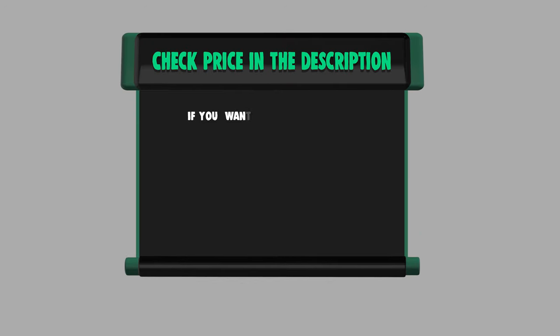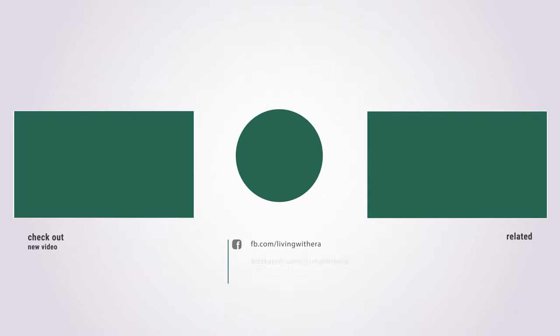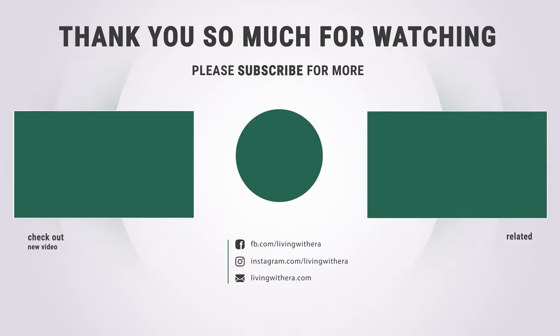If you want to buy any of them, please check the link below in the description for price and more information. That sums up the best 7 manual lawn mowers — hope you enjoyed the video, have a great day!